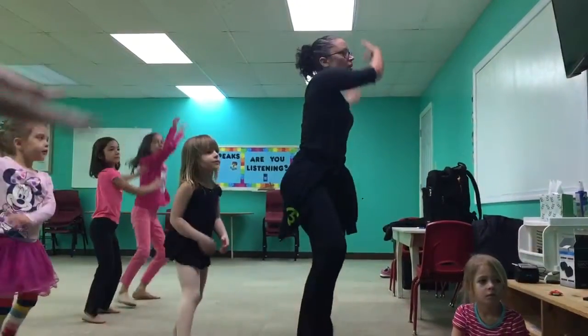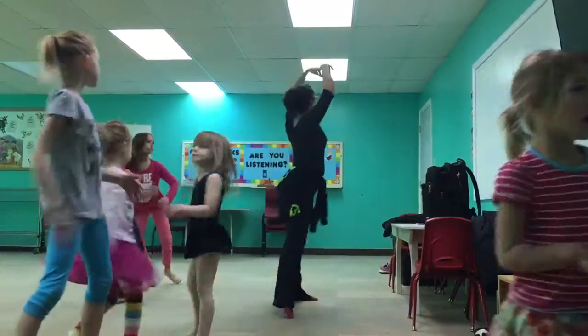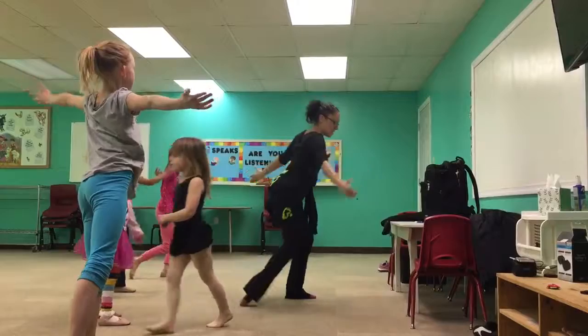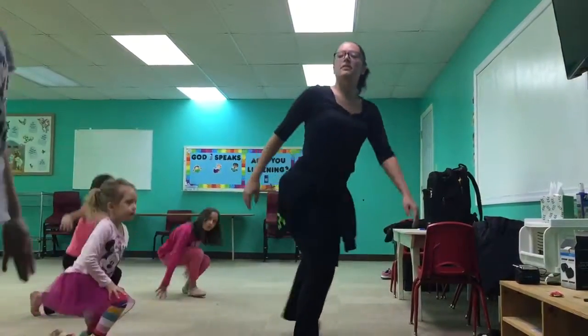Again. Circle, step, hop. Shawnee, arms open. Good. Tuck, turn, stand, look.